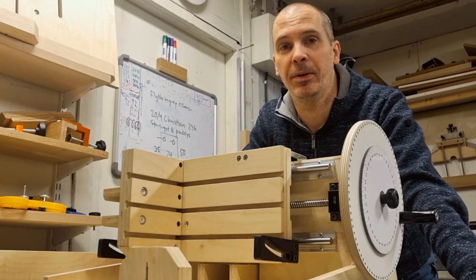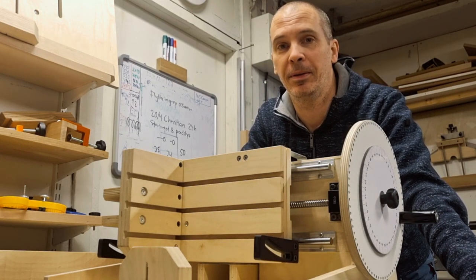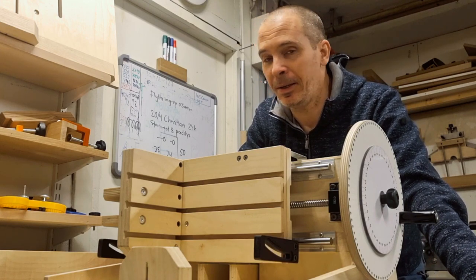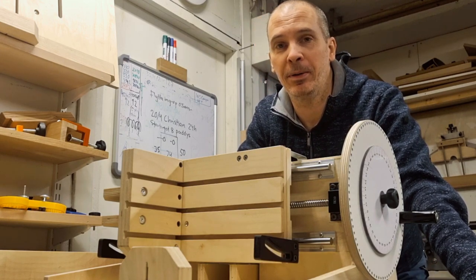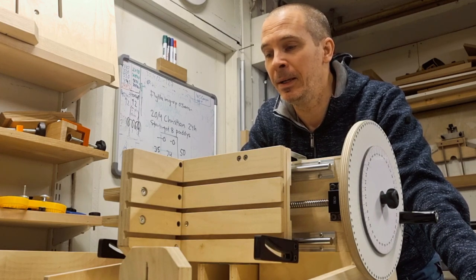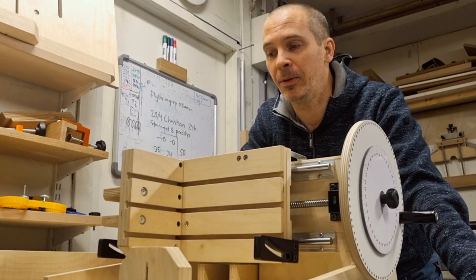Hello and welcome to build video number 7, the extended material. I use my jig a lot the latest year and as a person I constantly think about new joints and tweaks and modifications and improvements to the jig. What I will show here today are two of these tweaks.